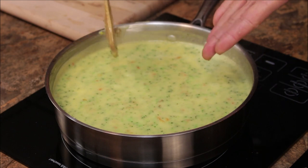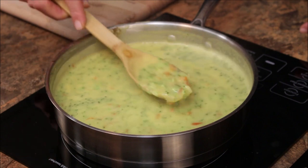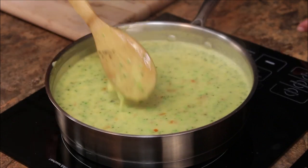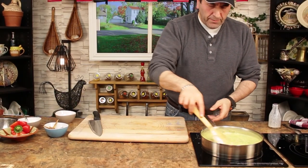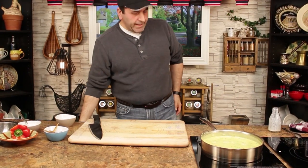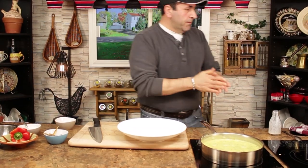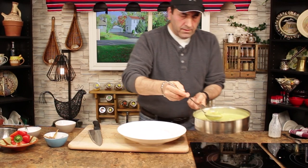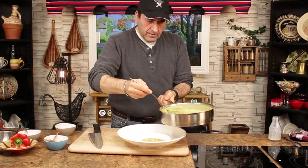Look at this simmering — beautiful green color with the sautéed onion, red pepper, and garlic. Turn it off. Voila, looks amazing! Now ready to go on the plate — yummy, beautiful.